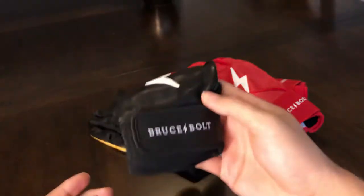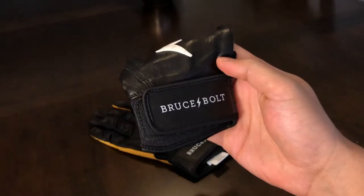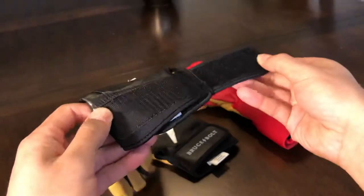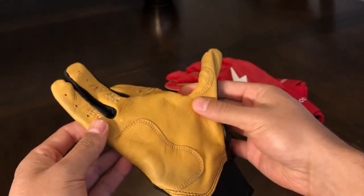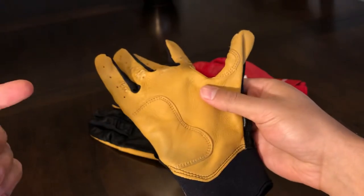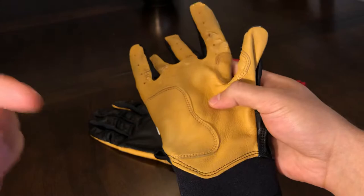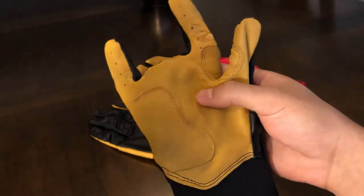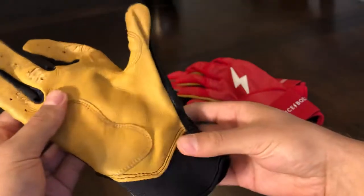The other thing I noticed was that the cuff here is double in width compared to the other ones, which is also a welcome change because it makes it easier to take on and off. And then the third change is that we've got gold on the inside. If you remember from last year's models, if you picked a black color, it was also black in here. This was actually done on purpose — it wasn't just for aesthetic reasons. This gold dye is less corrosive, so it helps the longevity of the batting gloves.